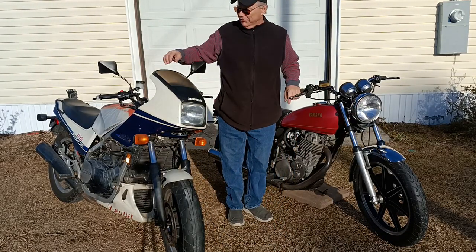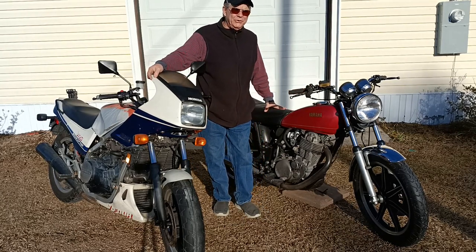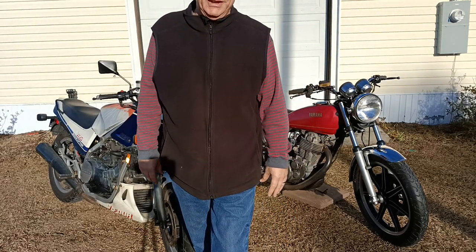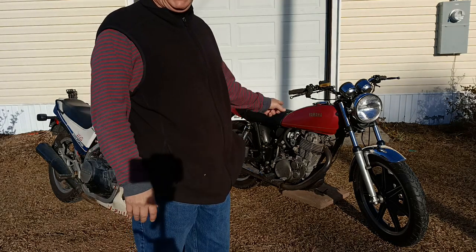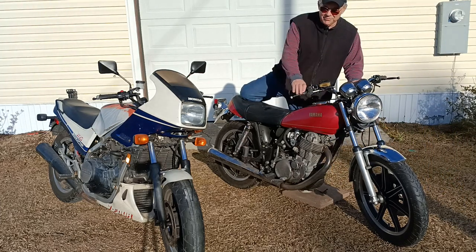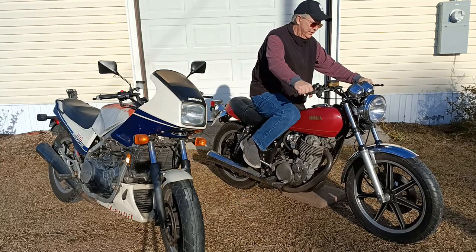I plan to keep the Interceptor as a survivor and a rider. I'm going to try to fix up the SR500 into a show bike — an actual low-buck show bike. I've always thought that if you're building a show bike and you're worried about the budget, you're doing the wrong thing. But things have changed and I really want to see how far I can push it for how little dollars. I think I'm going to start one of them up and go for a short ride — this is the second weekend of January and it's actually pretty nice, except for the wind blowing everywhere.